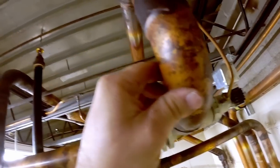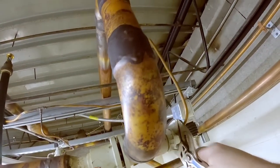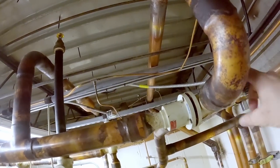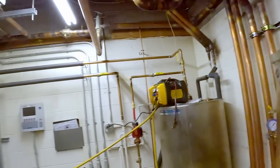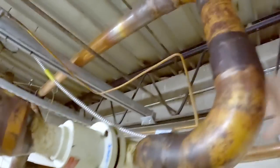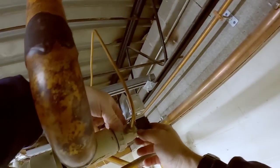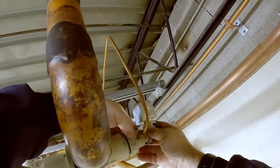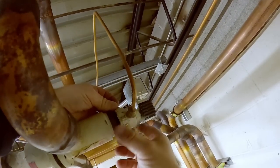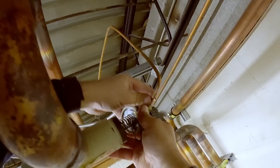We can probably go ahead and unhook this top here because we need to replace the seal on that. I've got a nice rigid one out there that'll fit without clawing the heck out of it, but I probably won't go get it. There we go — there's a spring and there's that seal we wanted to change, right there. Let's go ahead and pull this off to the side.